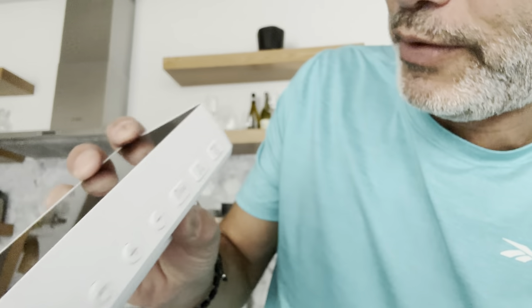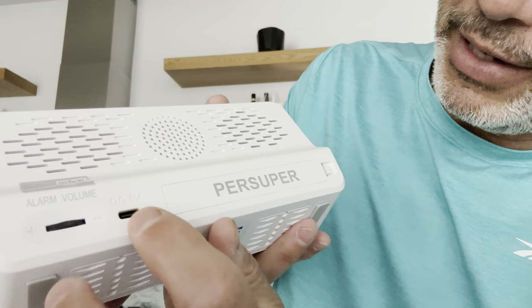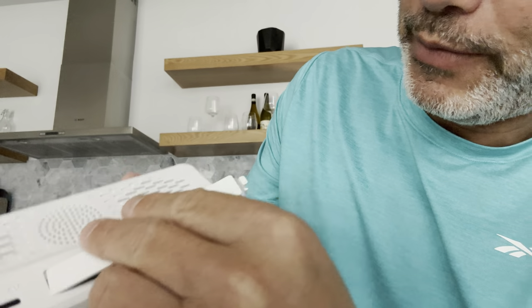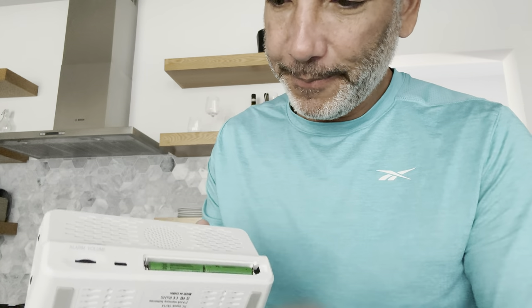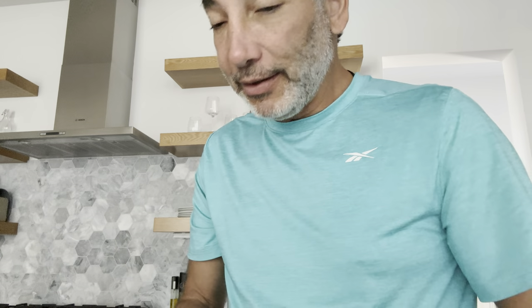On the side here we have a dimmer button for the bottom light and a dimmer for the digits — you can control two different ones independently. On the back we have the alarm volume and the input. It looks like there are already batteries in there, which I guess are going to keep the time during a power outage.